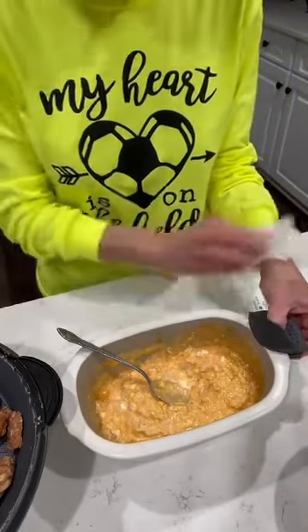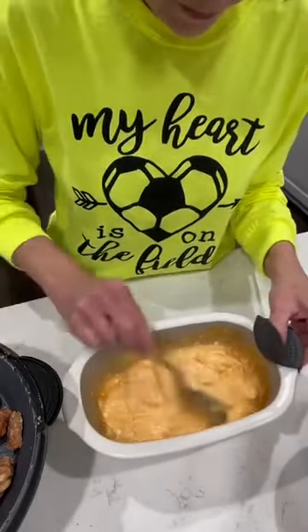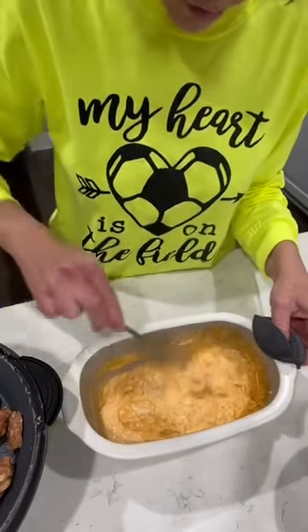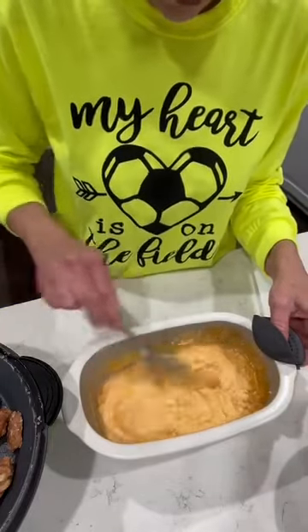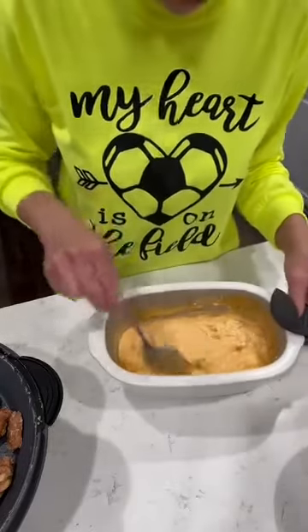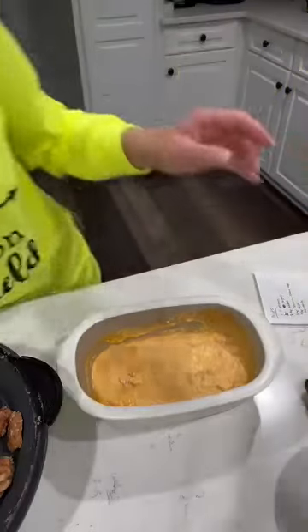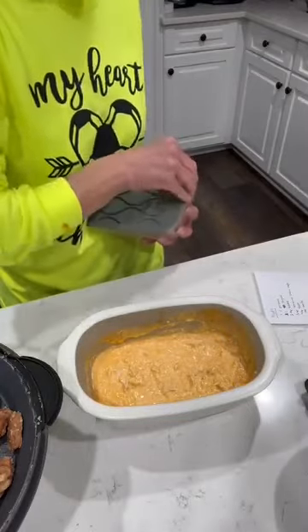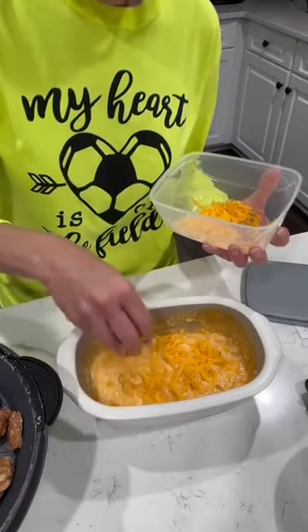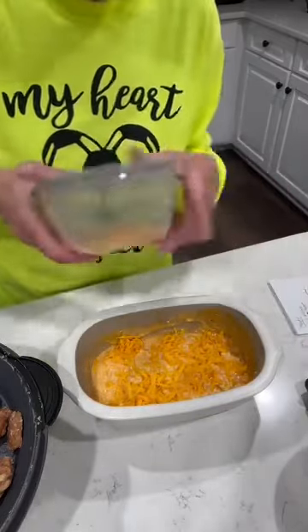I'm getting it all over me, but messy cooks are good cooks, right? Have mercy, that looks good. And you can serve this right out of this beautiful deep covered baker, or if you're going somewhere you can put it in something to take with you, or in a different serving bowl — whatever you want. But it is a pretty dish to serve in, and the stoneware will keep it nice and hot. So let me get my cheese and put just a little bit more shredded cheese on top. I'm going to put the lid on this and let it sit for a minute.